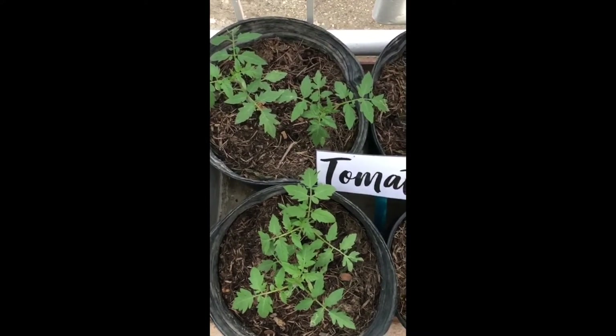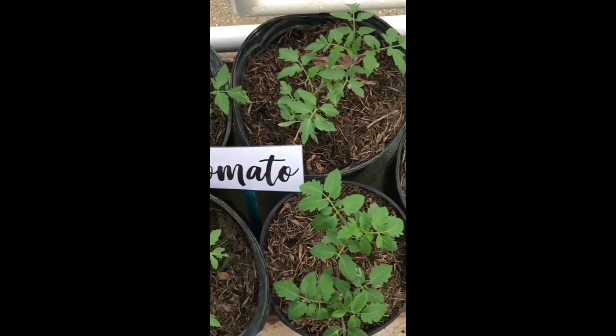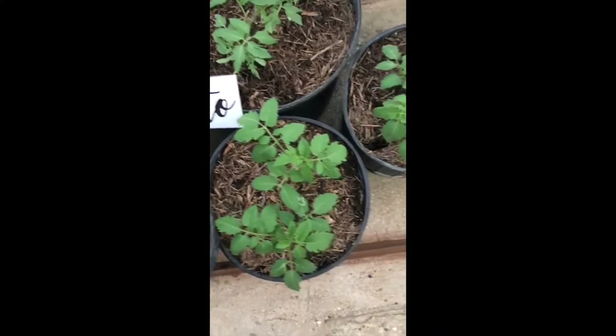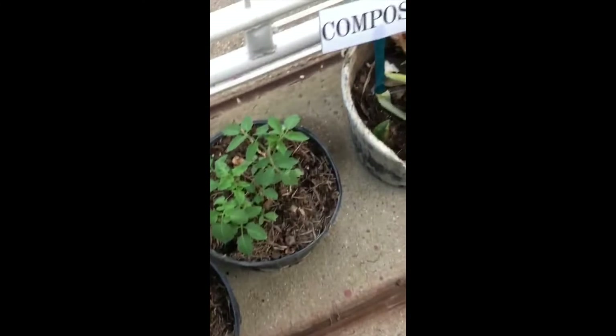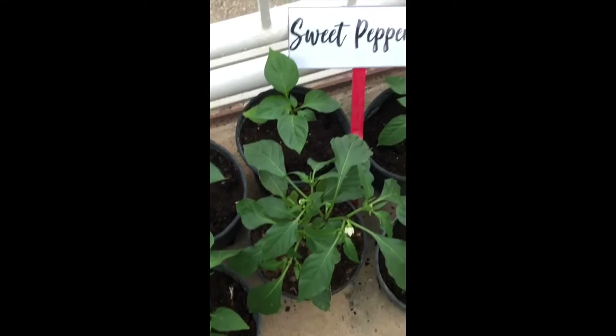My tomatoes are doing very well and they are mulched with compost made from savannah grass and organic kitchen waste to aid in water conservation, weed control and fertilization. My sweet peppers are also doing very well with a full set of flowers and fruits already.